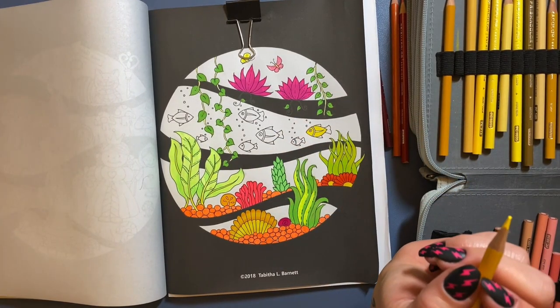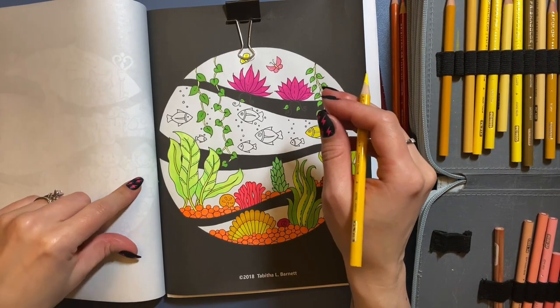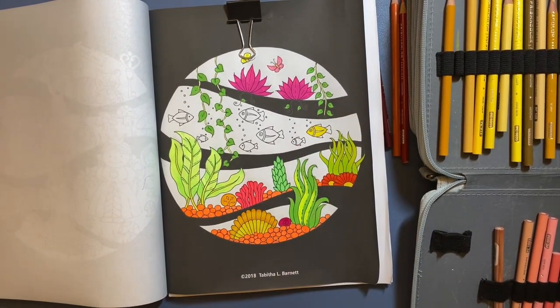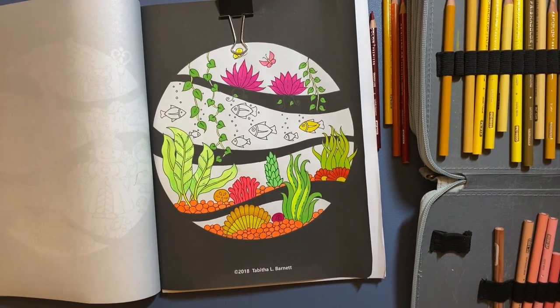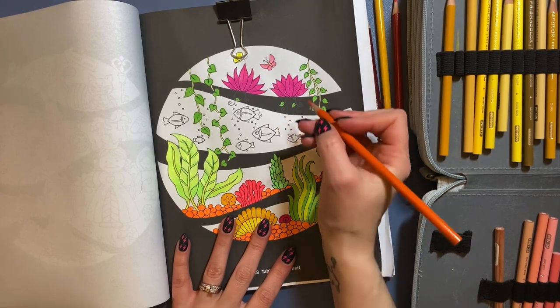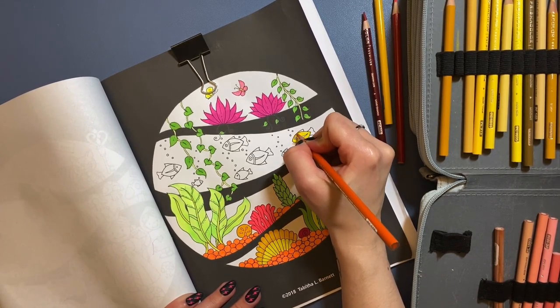I'm trying to make this picture with bright, neon, tropical-looking colors. I know it's not in keeping with September — it's officially fall now — but I couldn't wait to get to this picture. As soon as I got this book, this was the first one that caught my eye. I'm getting to the fish and trying to figure out what I want to do with them. I don't really know what I'm doing — this is usually how it goes. I just start and see what happens. This little guy could be my test fish.